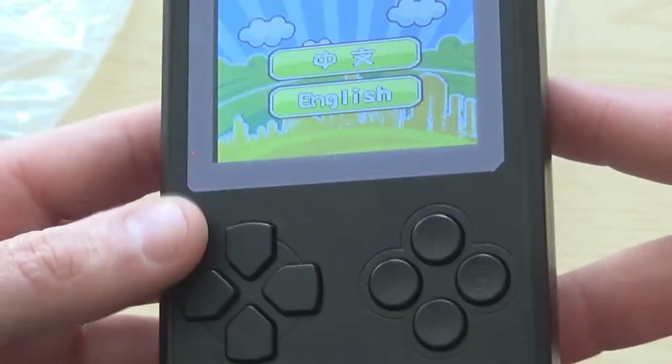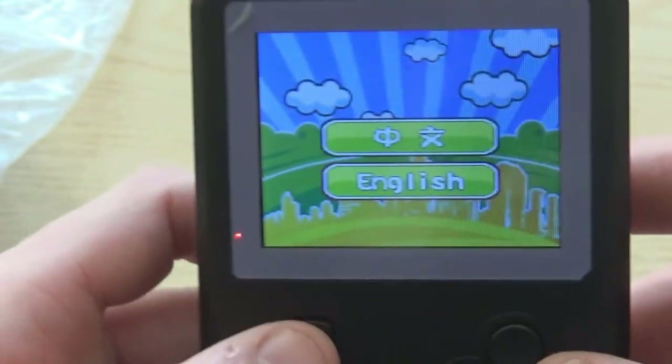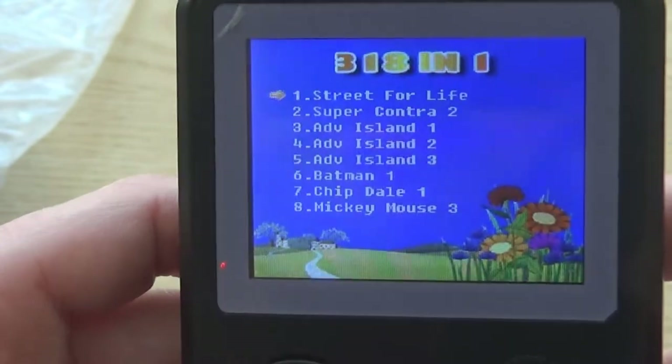Apologies about the glare on the screen. Let's turn it on. As you can see, it starts up with a choice of English and Chinese language. There's a button that turns the volume up in three different steps. So let's start — here's the menu of all the games.